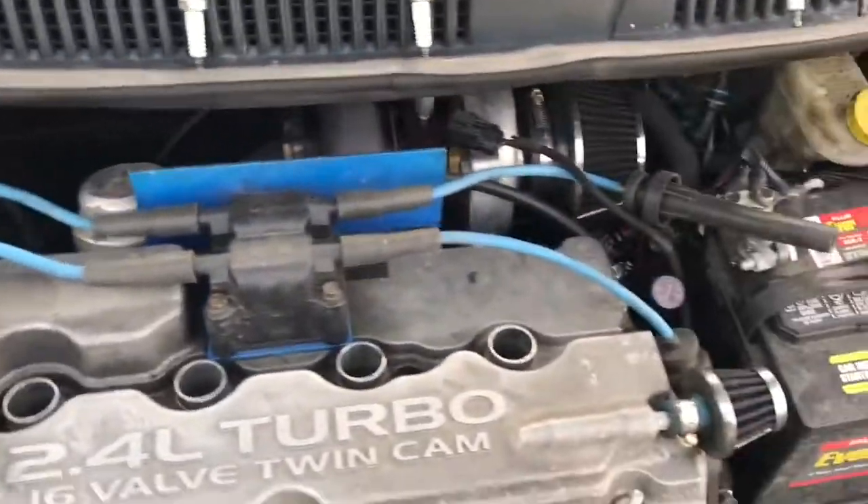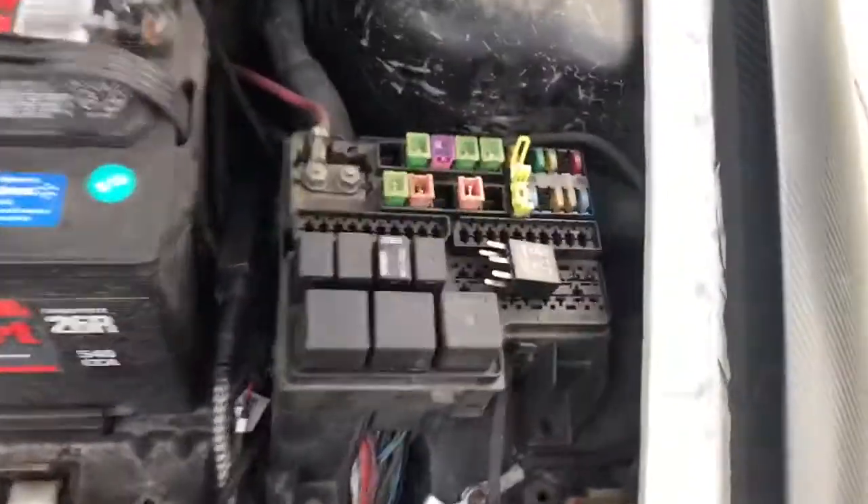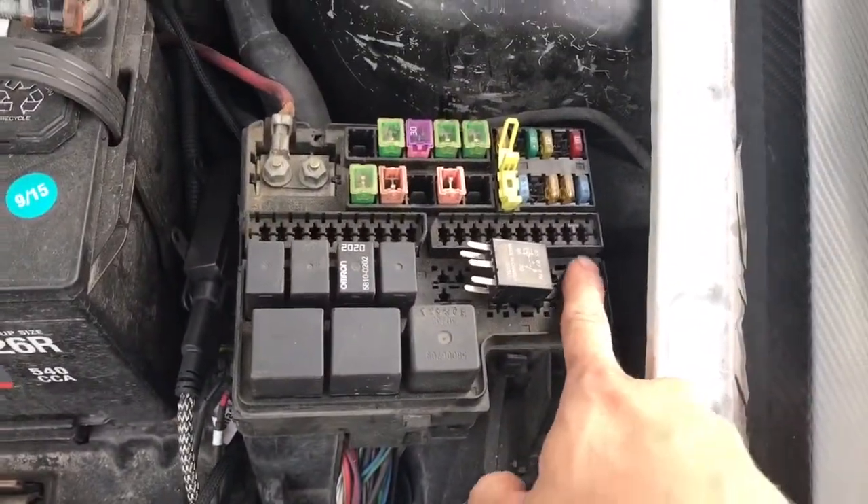The first thing I did was take all the plug wires out and disconnect the coil pack. Next I disconnected the fuel pump fuse, which is normally here, so we're not shooting fuel in there.